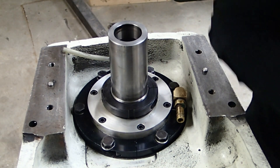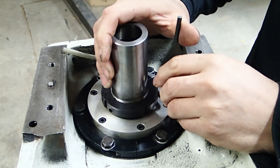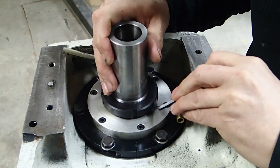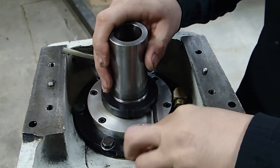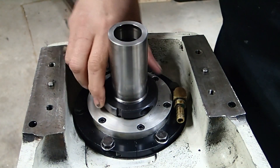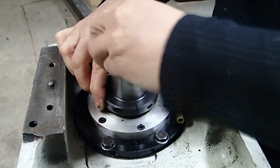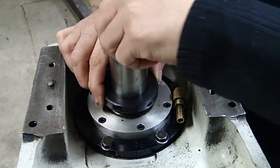Yep, looks like it's metric — five millimeter. First time I've hit metric fasteners on this machine. Let's see if this is just going to unscrew — oh yeah, cool, easy. Well, a little bit went well.